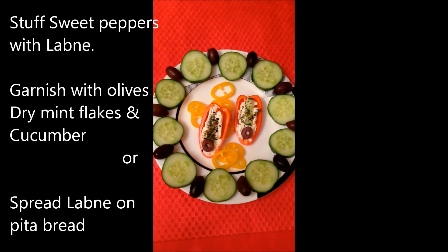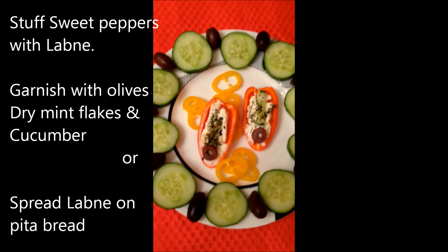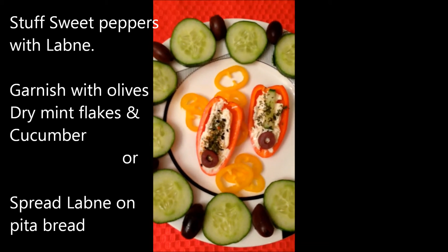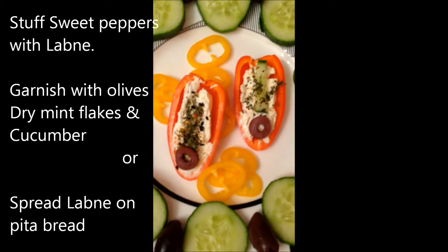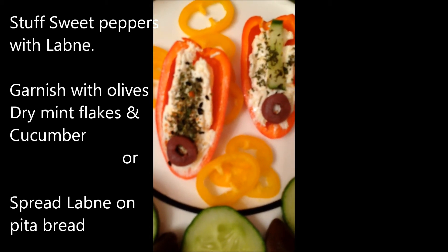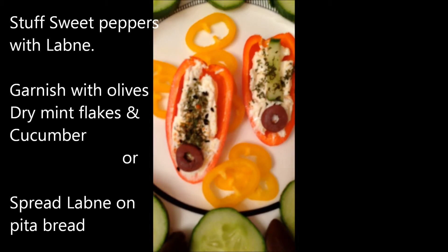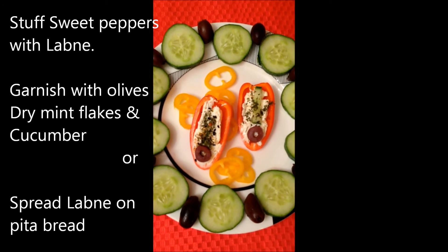Once the Lebne is ready, you can go ahead and plate it. Place it in the center of the plate, put a little bit of olive oil on it, and surround it with cucumber or tomatoes. The way I did it here, I put it in sweet peppers — for those that don't want to eat any bread, they can enjoy it without having to worry about the calories.